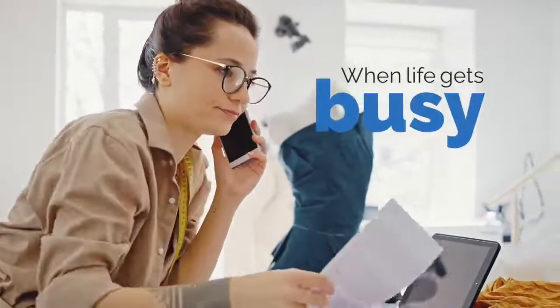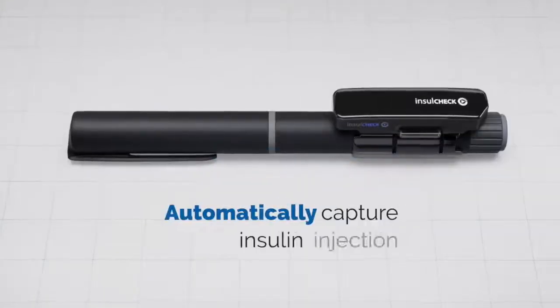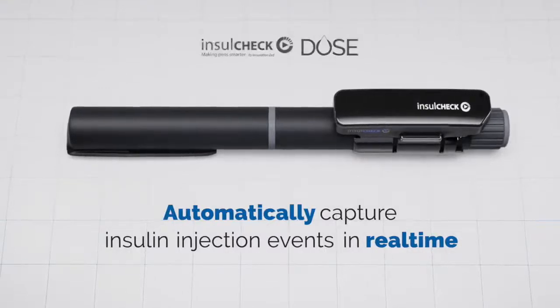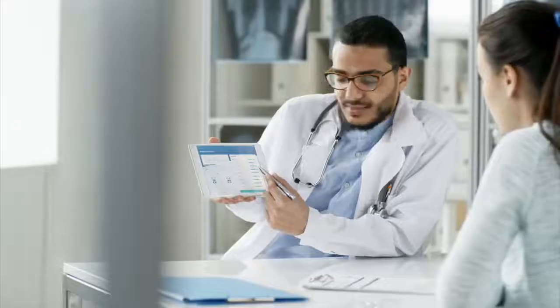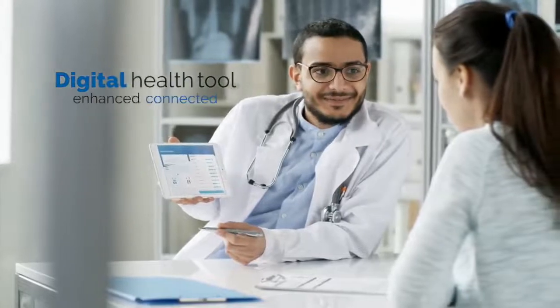When life gets busy, simplify diabetes management by automatically capturing insulin injection events in real time with InsulCheckDose. Once integrated with a diabetes management app, InsulCheckDose transforms into a digital health tool for enhanced connected care.